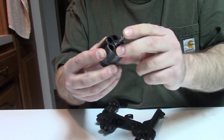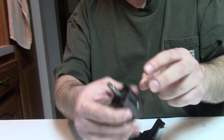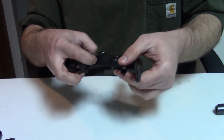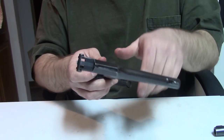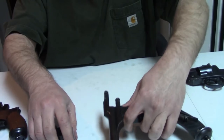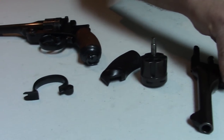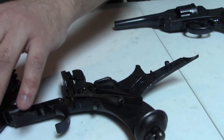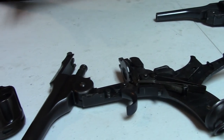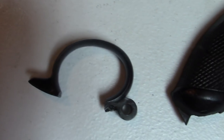Here is your cylinder. Leave the ejector in there unless you have a reason to remove it — it's not meant to come out for basic cleaning. And here is the frame. That's field stripping. Most revolvers need a screwdriver to take apart, but this is pretty end-user friendly.